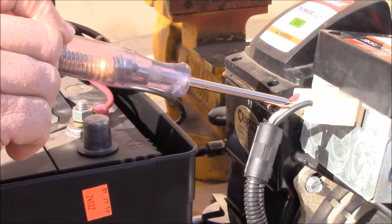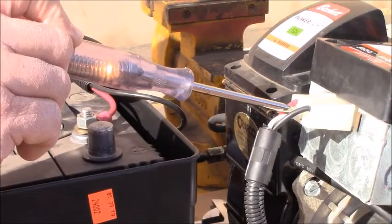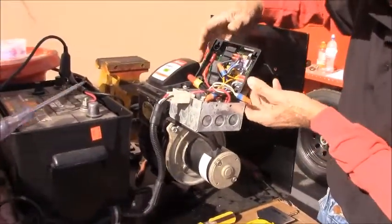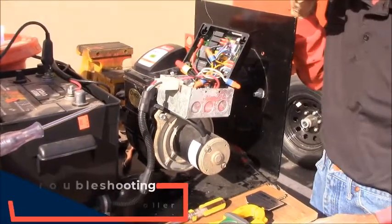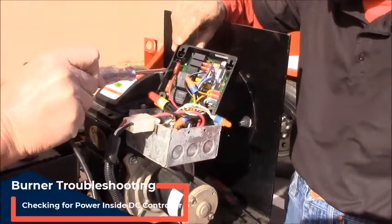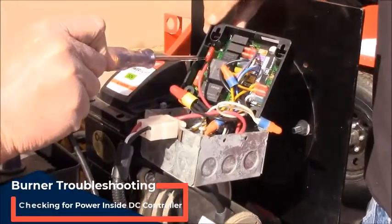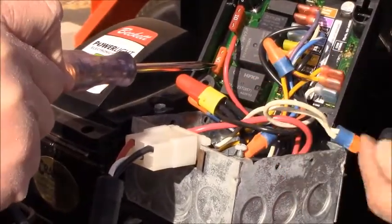So we know we have power going to our DC controller, so next we're going to check the DC controller. With the power in the on position, you can check the fuses making sure that we have power running through both fuses. That's telling us that our fuses are in good shape.